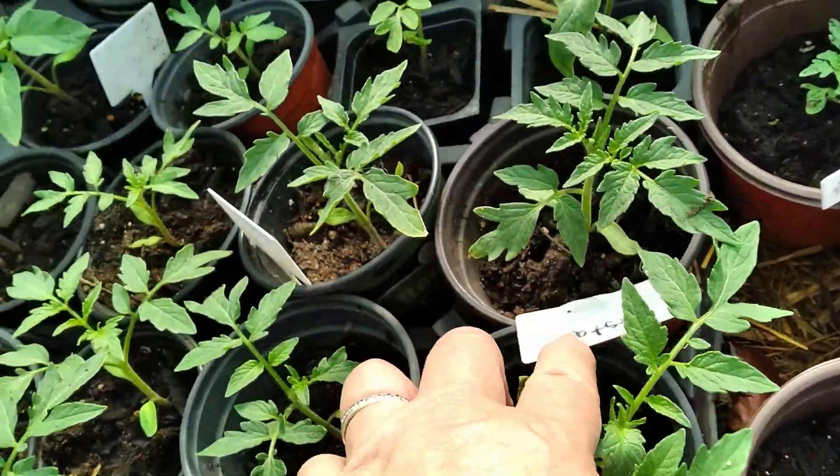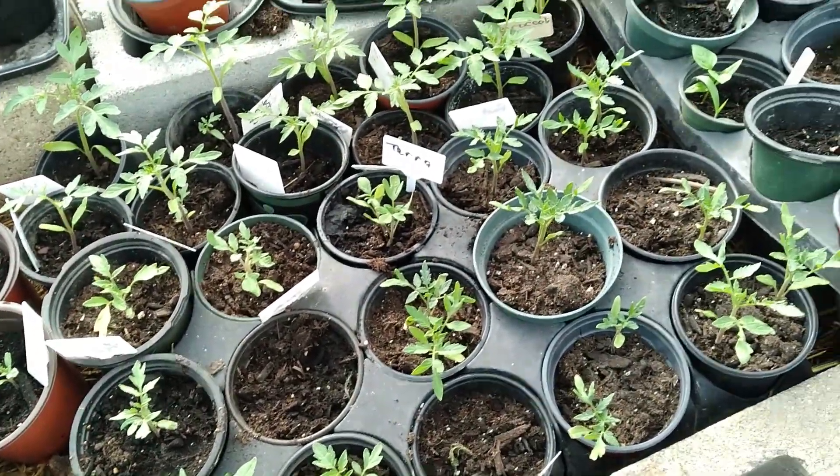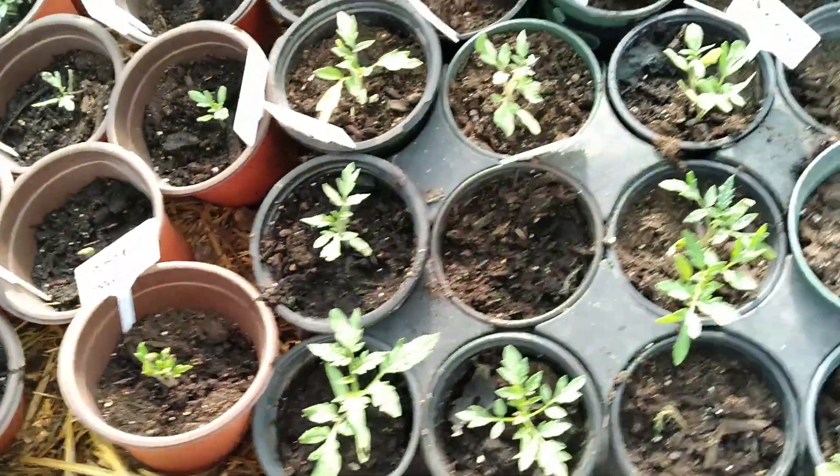Trying to see what else — there are Jet Star tomatoes, and like I said, terracotta. Here's my lemon basil and my cinnamon basil, which I need to transplant somewhere.